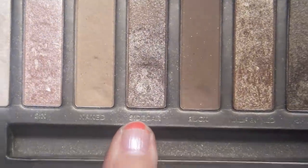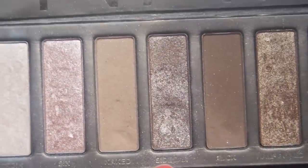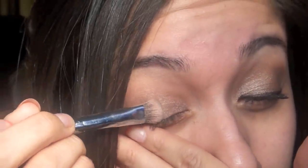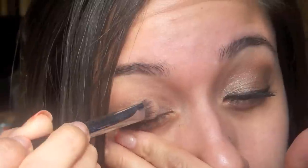I'm using my Naked Palette, and the first color I'm going to go in with is called Sidecar. It's a really beautiful brown shimmer kind of color, and I'm going to put that all over my lid. I'm just going to pat it on because there is a lot of glitter and it may have fallout, so I'm just going to pat that on.